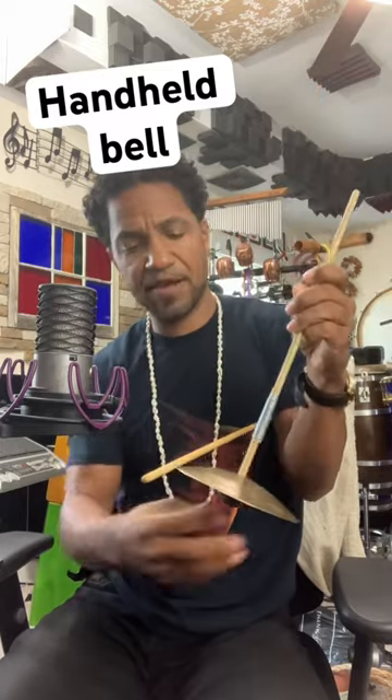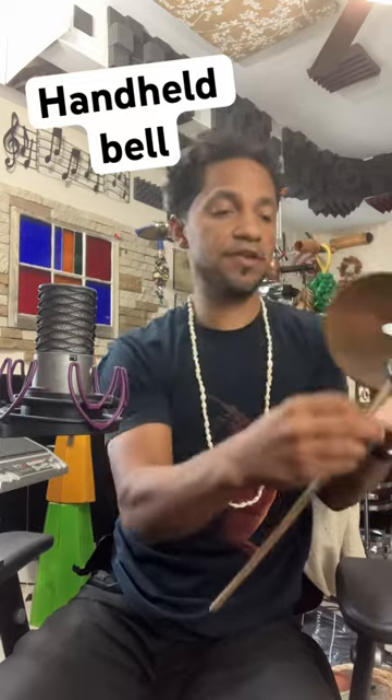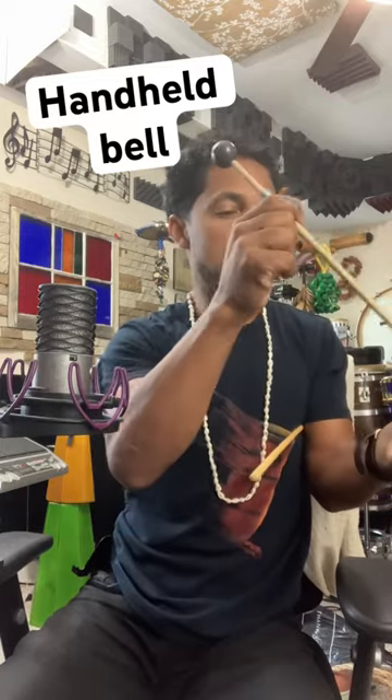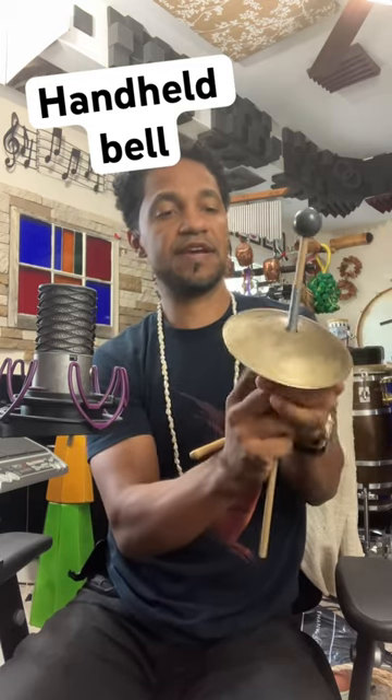So you can play it that way, you don't have to play it that way. You can play it this way if you want as well. Let's take the cymbal felt off, go this way, and put the cymbal felt under here in between the cymbal.